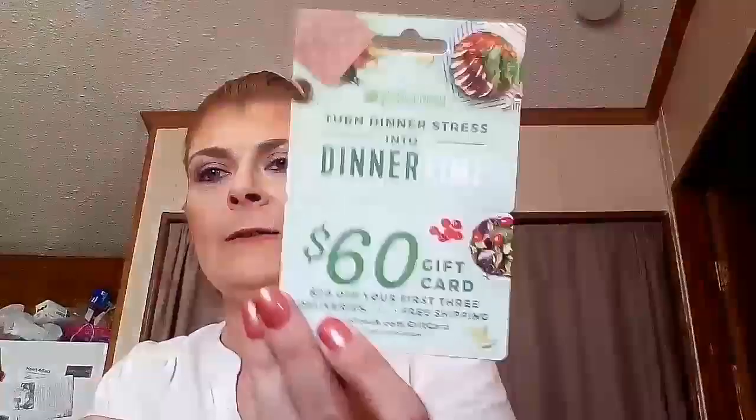You also get some little coupons — there's a $60 gift card and 20% off your first free deliveries plus free shipping from HelloFresh. I want to be clear: I am not associated with any of these brands, I don't get any kickback or commissions. This is just stuff I've gotten that I want to share with you guys, so please keep that in mind.